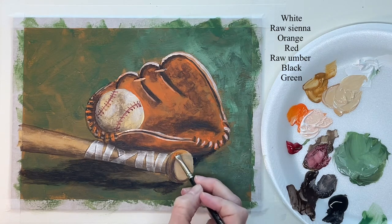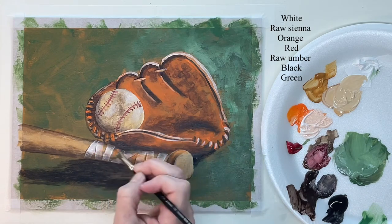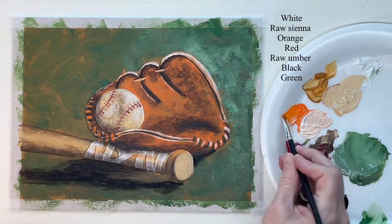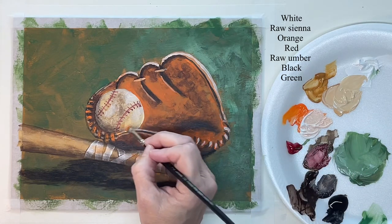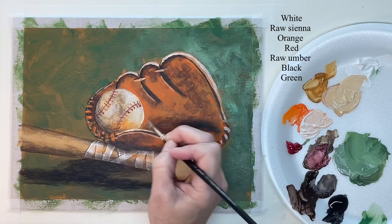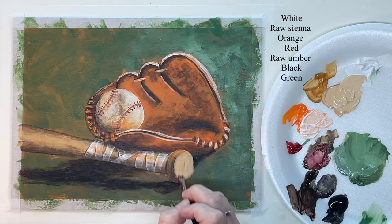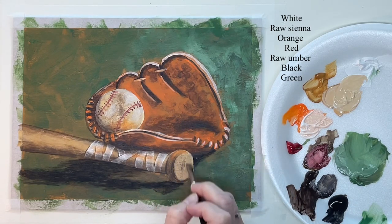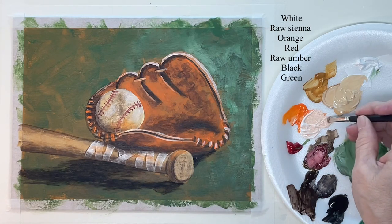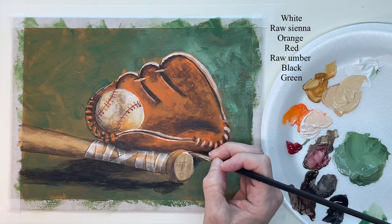Now this is reflective light or reflective color — the color is reflecting off the ball onto the bat, or off the glove onto the bat and onto the ball. I'm using a hog bristle brush to scrub it on there. Now I'm using the hog bristle brush again to put in the wood grain on the end of the bat, and then some highlights.